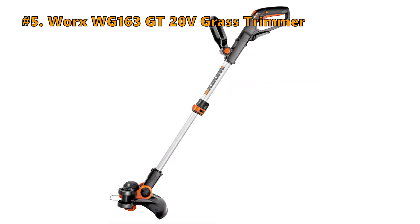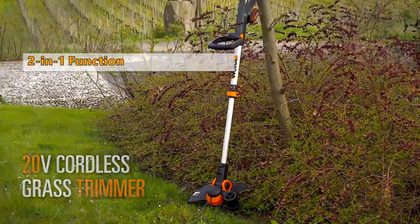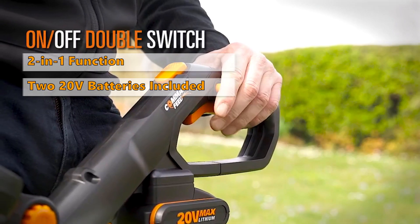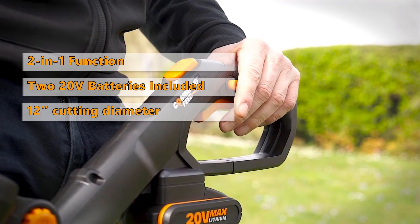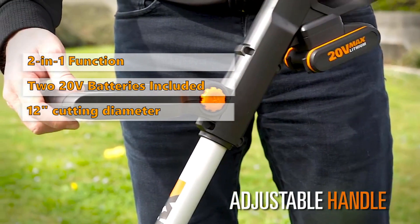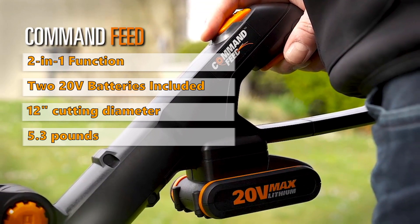Number 5 is the WORX WG-163, 20V Grass Trimmer. The two-in-one function of this model with dual position wheels makes it easy to switch between grass trimming and edging. The trimmer includes two 20V cordless lithium power batteries, providing you with continuous power. It has a 12-inch cutting diameter with an innovative command feed spool system for instant line feeding.